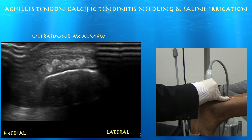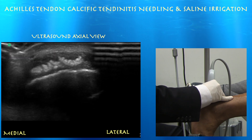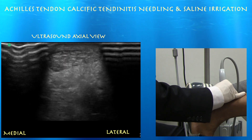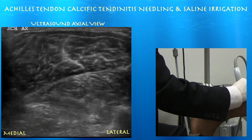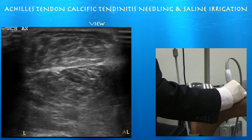It could be a gouty-type tophus, but I don't believe there's any history of gout. Now we're going back proximally, and here is that retrocalcaneal bursitis right underneath. It's thickened as it gets distal, but otherwise the tendon does not look torn. Going down in depth from proximal to distal, here you can see the soleus and deep flexors of the leg, as well as the deep compartment under the soleus.